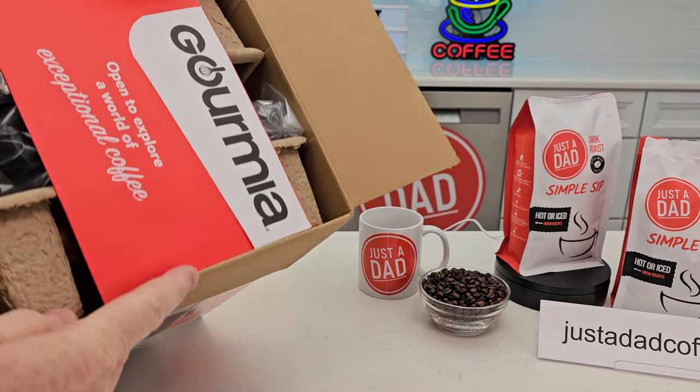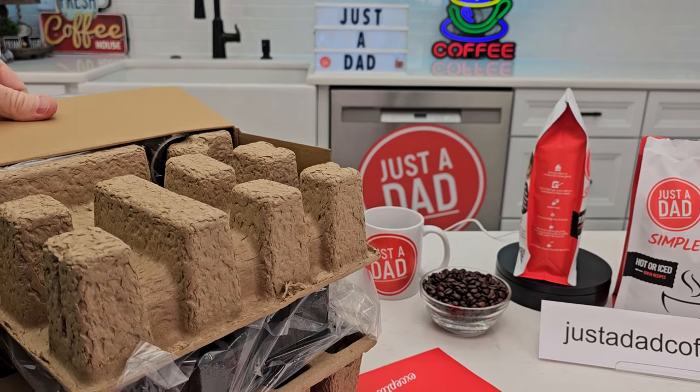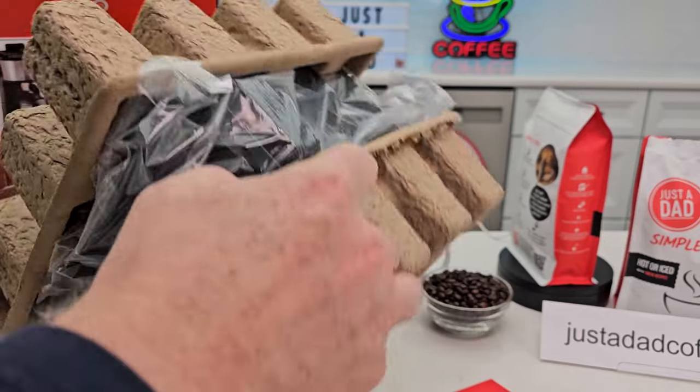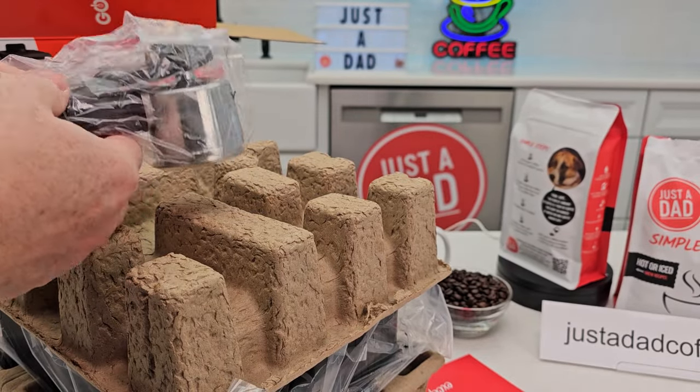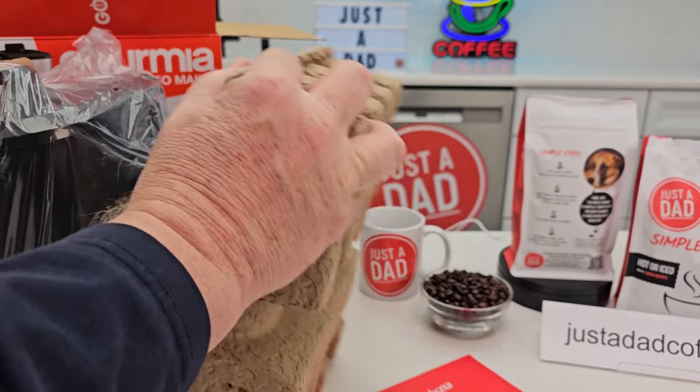I always recommend putting these on their side — there's the instructions — and pulling them out onto the table to the side. There's the portafilter and the scoop, nothing over here, so we've got some plastic here.